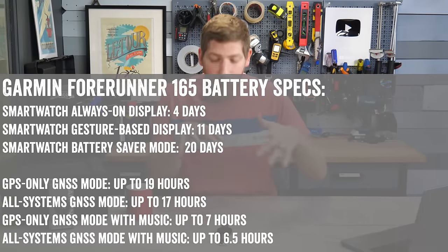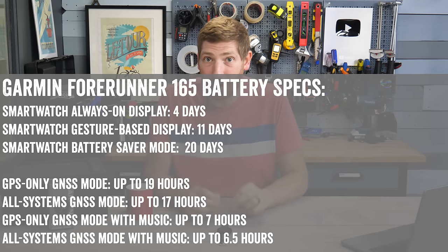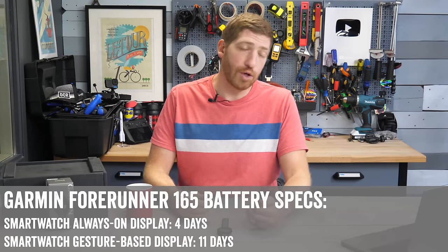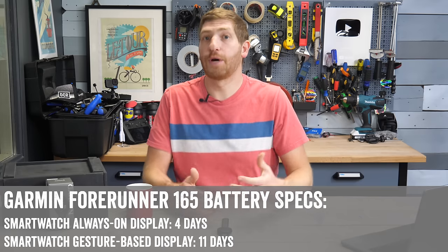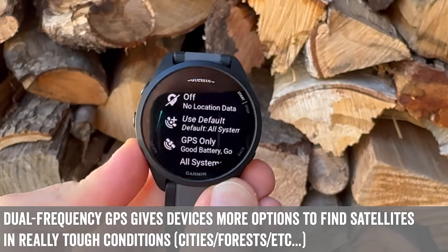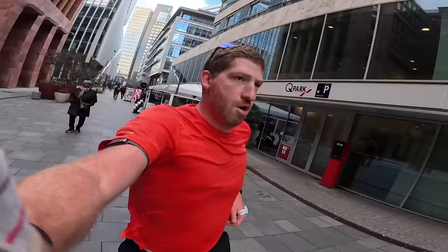From a battery life standpoint, in terms of my real-world usage, four days for always-on display has been spot on. I've been doing one to two hours of outside GPS workouts per day and getting exactly four days of battery life in always-on mode. There are two core display modes: always-on means the display is dimmed when your wrist is down, versus gesture-based where it turns off when your wrist is down and goes full brightness when raised. It doesn't have Garmin's multiband or dual-frequency GPS found on the Forerunner 265, but instead has their all-systems GPS, and it's been working just great.